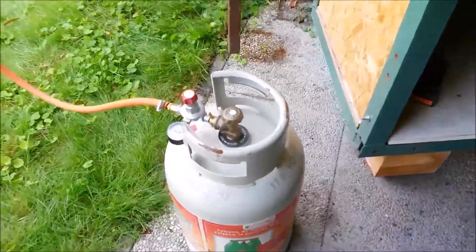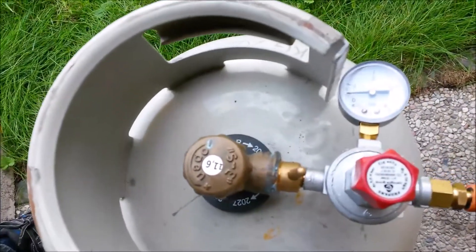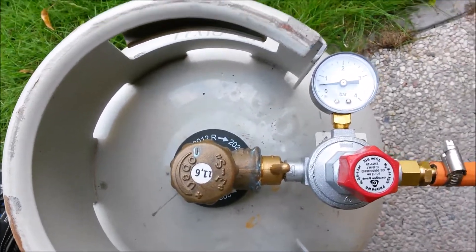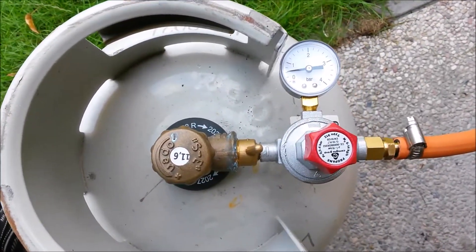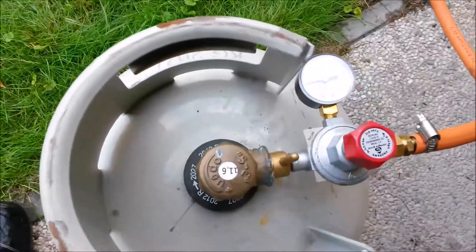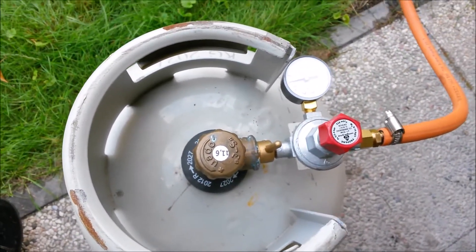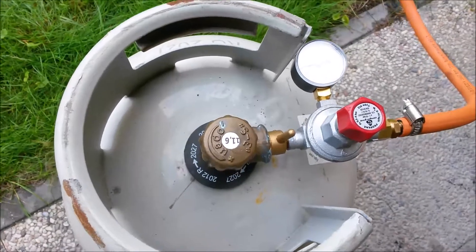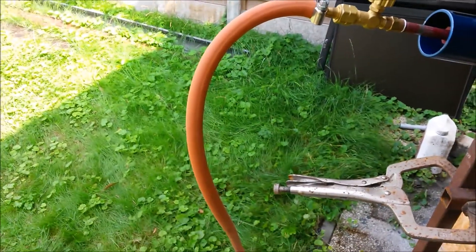I'll start with the bottle. Here you can see it's running with the propane bottle at half a bar — I think it's about 10 psi. I can run it at higher pressure but for now I want a small flame because this is the first time I'm running this forge. I don't want to damage it by heating it too hard the first time.